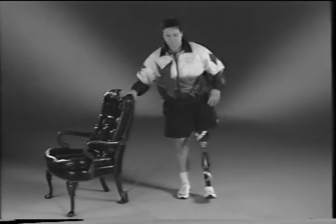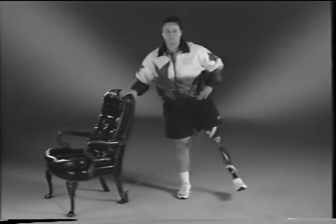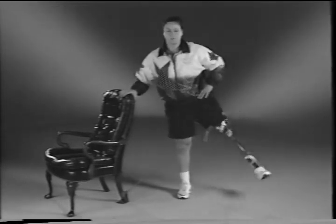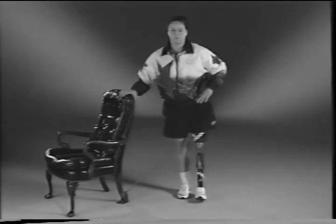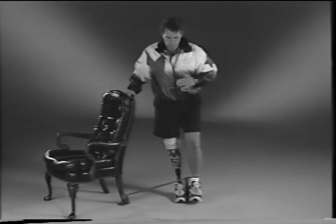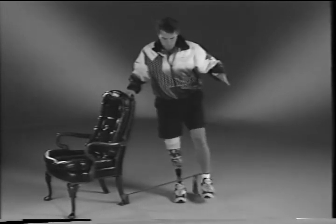Stand with your sound leg closest to the chair. Move your prosthetic leg out to the side away from your body. Movements should be slow and controlled while maintaining correct posture. Do ten repetitions. Now place the theraband on your sound leg and stand with your prosthetic leg next to the chair. Move your sound leg away from your body while maintaining correct posture. Do ten repetitions slowly.